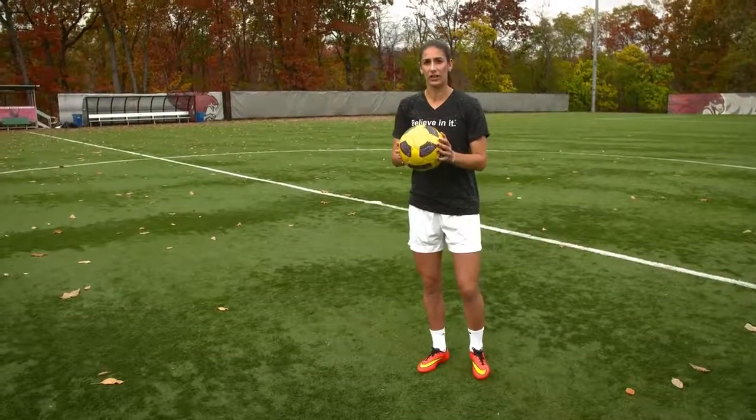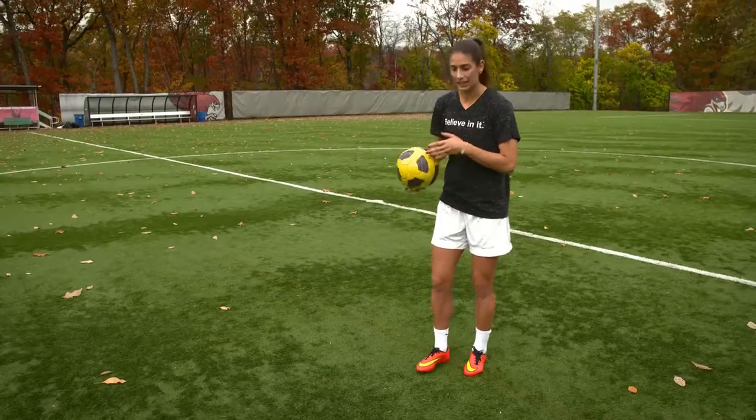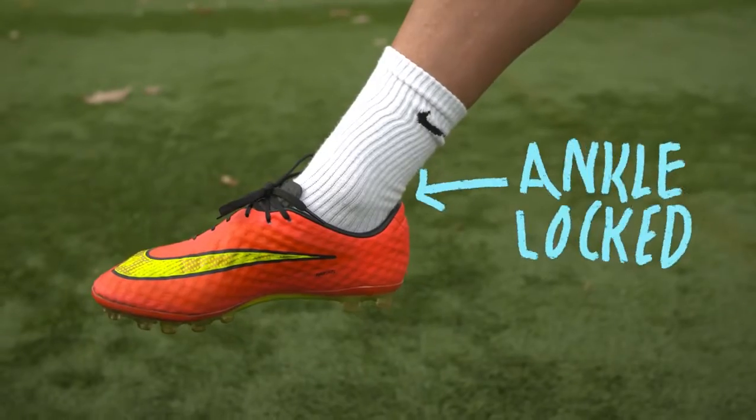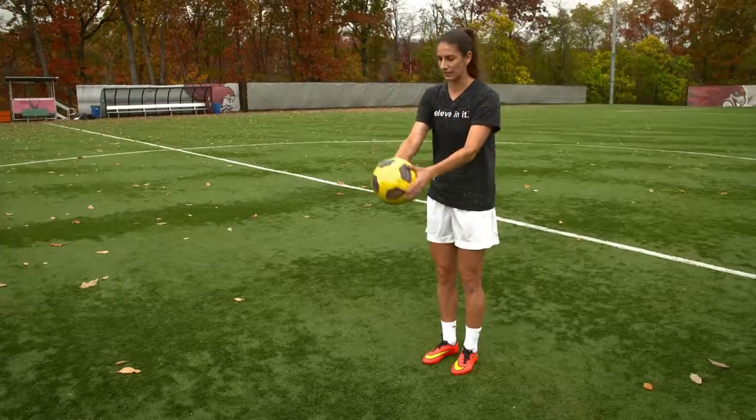So if you're a beginner, I suggest you start with the ball in your hands and just practice good technique, which means you're going to use the laces with the ankle locked and knee bent. So just start with it in your hands and try to hit it right back up into your hands with the laces.